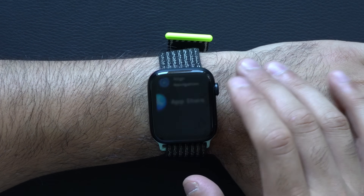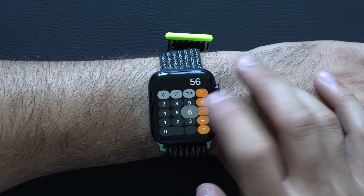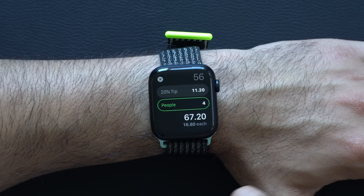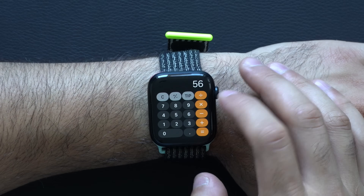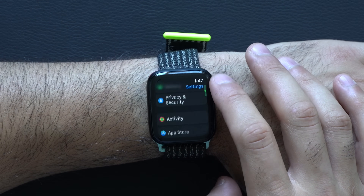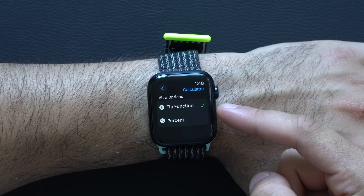The Apple Watch also has a calculator app, where if you're dining with friends, you can switch to a tip percentage and divide by how many people are with you. So each person needs to pay $16 each to cover $67, including a 20% tip. If you don't see this tip percentage, you can locate it in the settings of the Apple Watch and go down until you find the calculator app settings, where you can enable the tip function or the percentage.